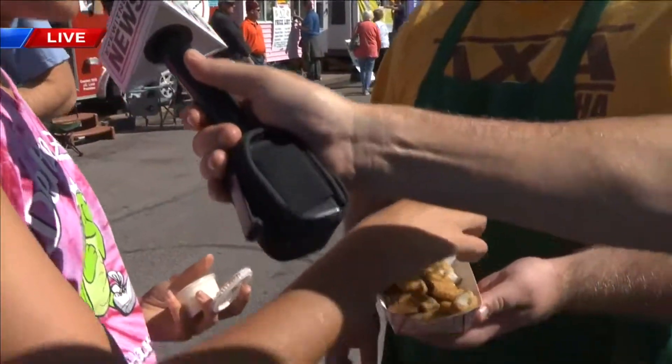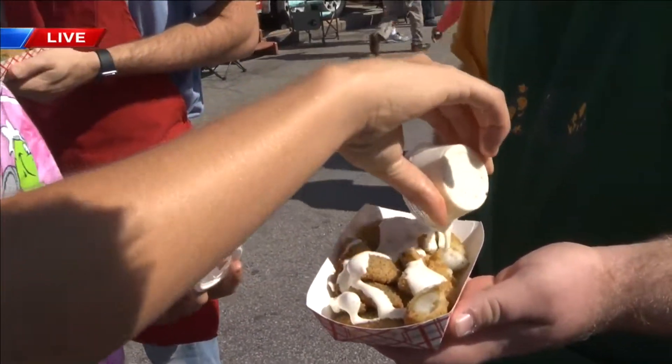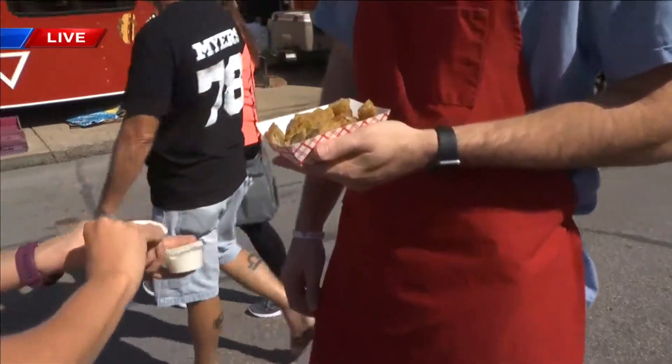What do we got here? This is our ranch. Yum, ranch dressing, guys. We've got ranch dressing. Oh, my goodness. All right, yeah, get plenty. Load it all down.